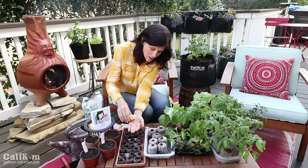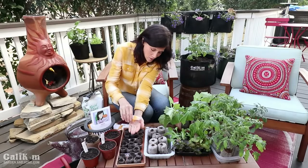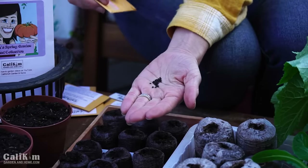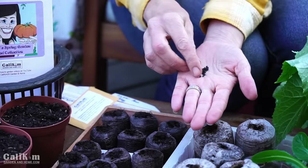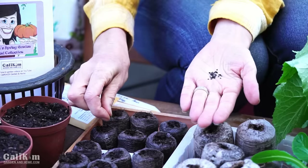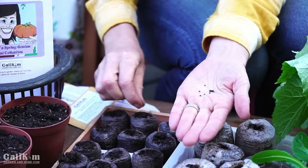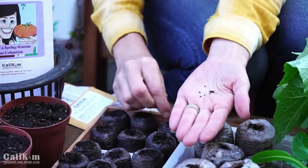Next we're going to plant our bunching onions. These are so much fun to grow — they can be harvested when very small and put in soups, salads, and used to flavor recipes. The seeds are pretty small, so just drop a few in each pellet, cover it up, and we're ready to go. It's so easy to start your seeds indoors.